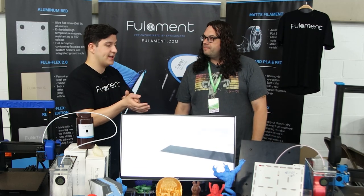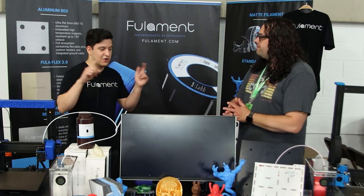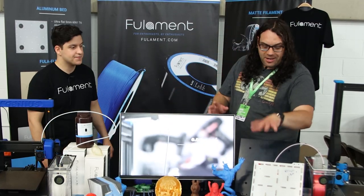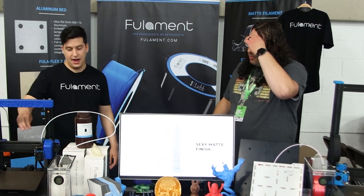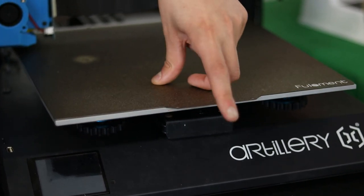It comes with integrated magnets as well — super high temperature, up to 150 degrees Celsius. We're also working on an even higher temperature version. Integrated magnets means you can drop a flex plate on there or whatever you want. We brought some prototypes here and the magnetic snap on them is amazing.